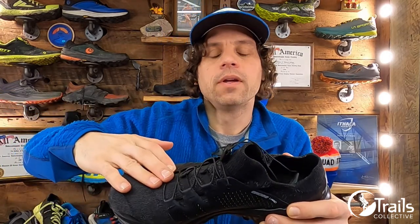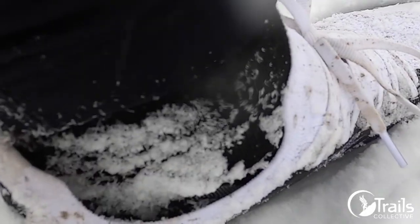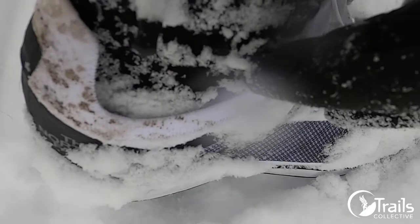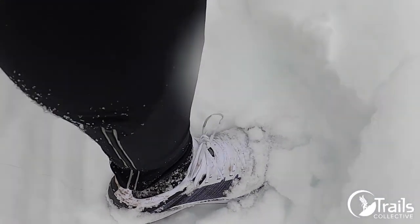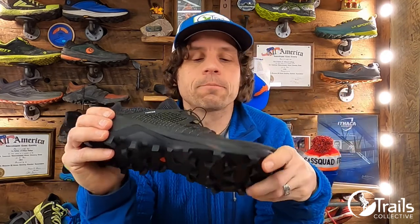That sock material extends right up over the vamp and has an integrated tongue with fairly minimal spot padding, coming up fairly high over the instep. Right out of the box, I was wondering whether it was going to have some of the same weaknesses I found in the Flight Vectiv from North Face. In that shoe, I loved the soft knit material, but around the heel collar it had a bit of a gap where padding below the ankle bones allowed debris to drop down and pull into the shoe with each footfall. Otherwise that was a really slick upper, and I was wondering whether the Cross Pro would fall victim to the same design weakness.